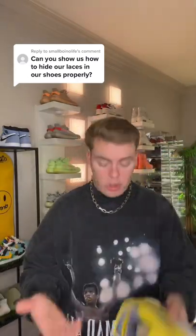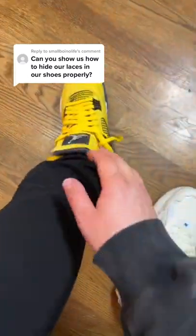Once you've untied that knot, then you're going to put them on your feet. Then, once you've put your feet in the shoe, then you're going to tie them normally.